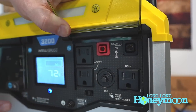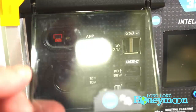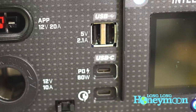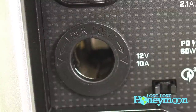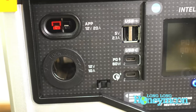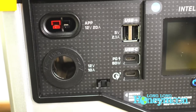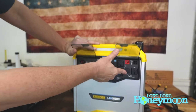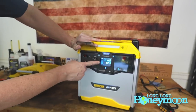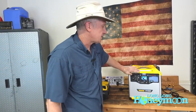On the DC side of things, on the left beneath the flap, you'll find a couple of USB-A ports, a couple of USB-C ports, a good old-fashioned cigarette lighter-style port, and another 20-amp DC output port. So basically you have three easily usable AC outlets and four USB ports which you can use to recharge your portable electronic devices.